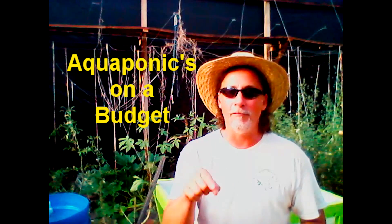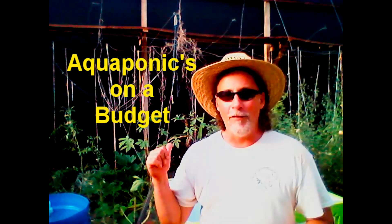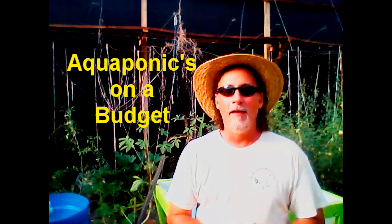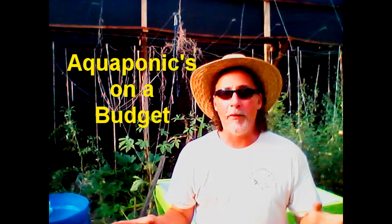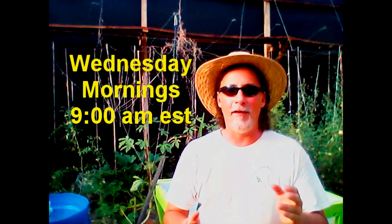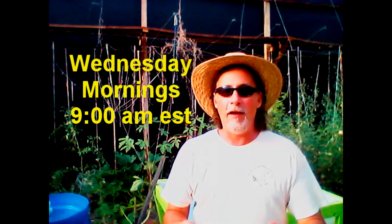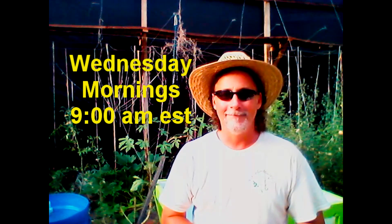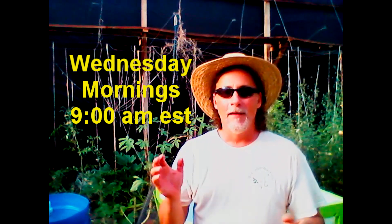While I got you here, y'all don't forget — tomorrow morning, right here, this is our new set. Aquaponics on a Budget. Tomorrow we're going to go through the materials list, and if you have your materials ready for next week, we'll build one together. It's a deal of a lifetime, believe me.